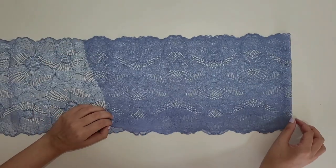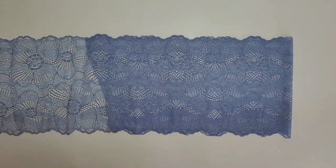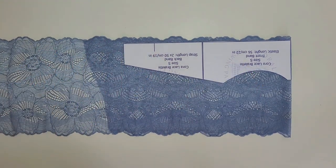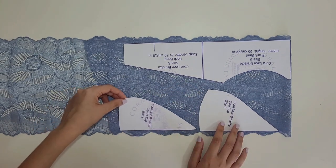Start by folding your lace in half. Match the lace edges perfectly for a more professional result. Place the center of your band pattern piece on the fold, and place both cups on the same lace detail so they match when you sew them together. Pay attention to this part.